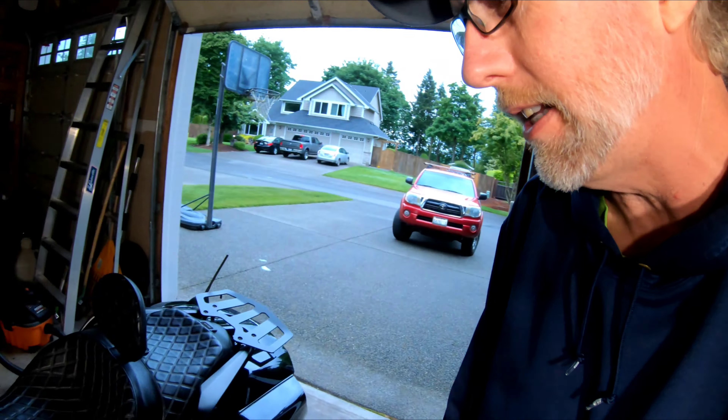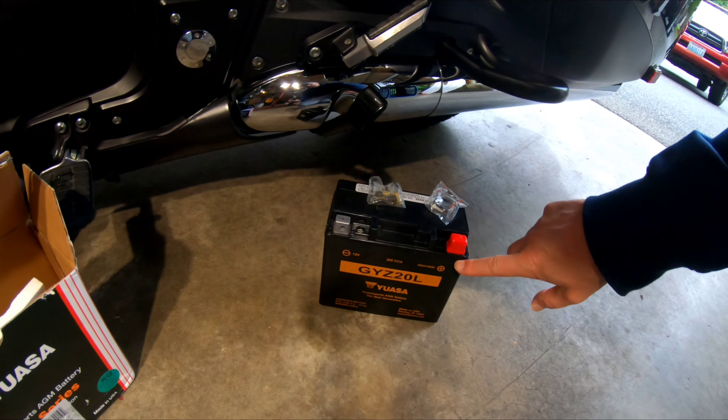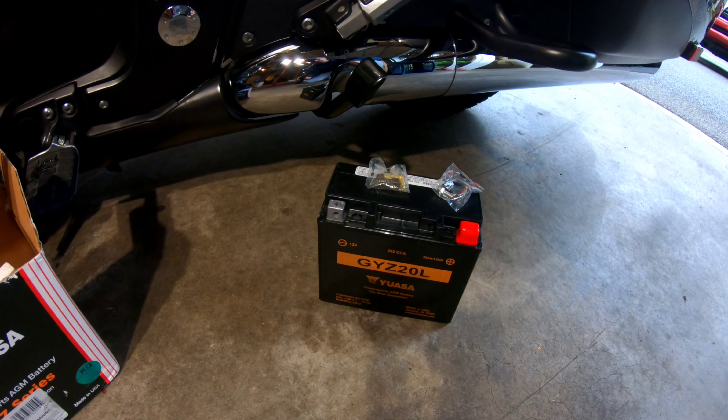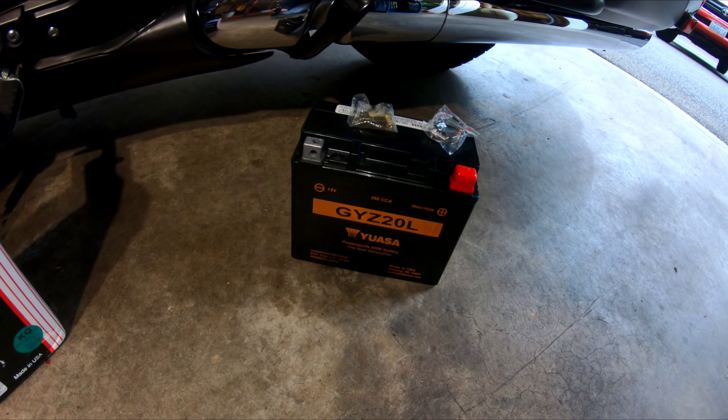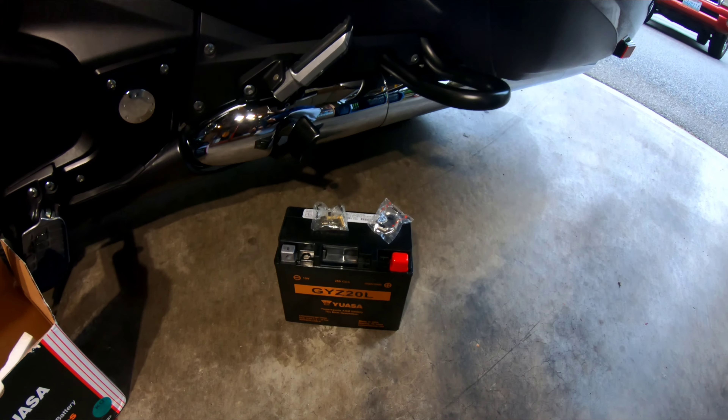Hey, BG Rides here. Thanks for tuning in. I'm going to go through the steps of replacing a battery in my F6B — it's a 2013, and the battery's been in there about seven years or so. Here's the new one. I ended up just getting a stock battery, the same one that's been in the bike since day one. The battery's been doing great, but I picked up a new one and it should be a pretty easy install.